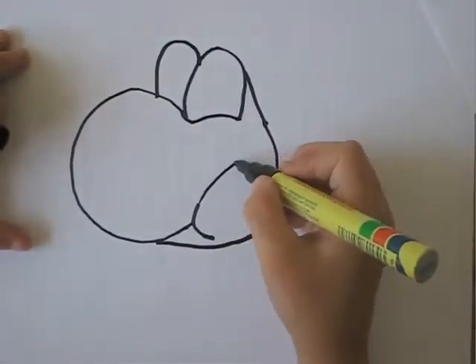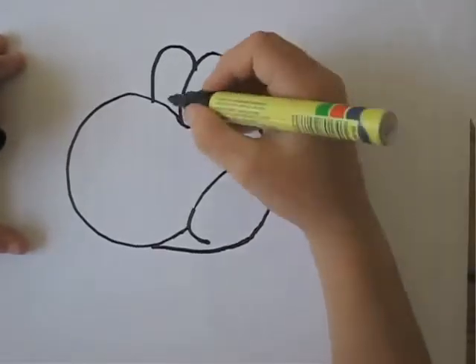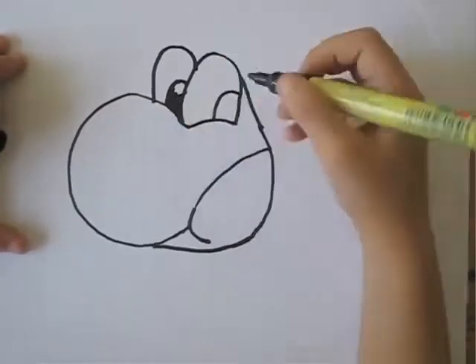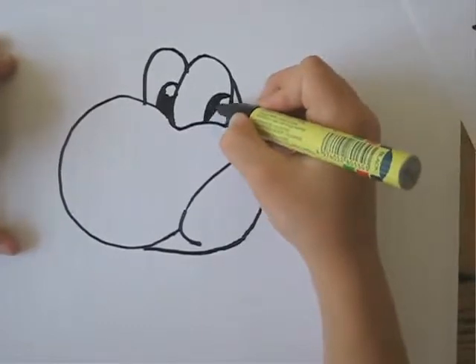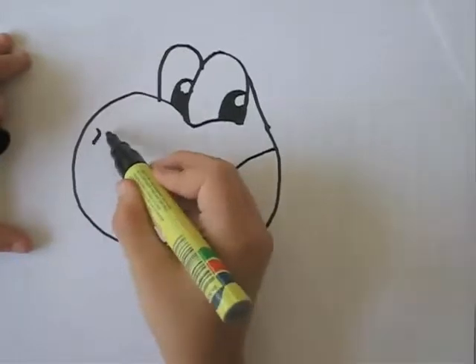Okay, you lightly do it over this. Do his eyes, whatever you want. If he's crazy, just do them up and down. Anyway, in this case he's just going to be a normal Yoshi, so yeah. Go over his snout like that.